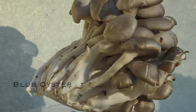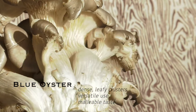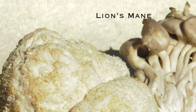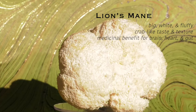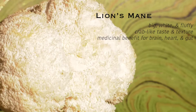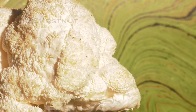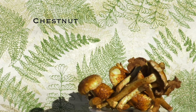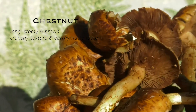Right now we grow blue oysters — they are a very aggressive, fruiting, dense, big leafy cluster. Lion's mane, which are these big, white, fluffy, hairy mushrooms. They have a crab-like taste and texture. They're very popular in the medicinal world — they help with brain function, heart, and gut. We also have chestnut mushrooms, which are a long, stemmy, brown mushroom with a nice crunchy texture and a real earthy, nutty taste.